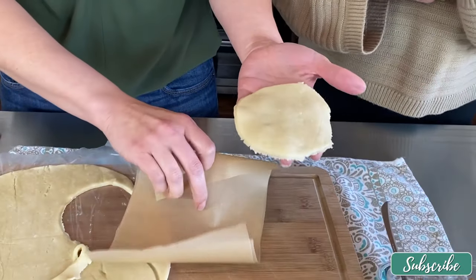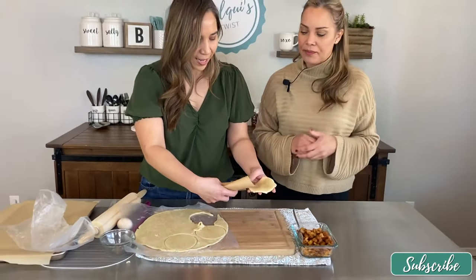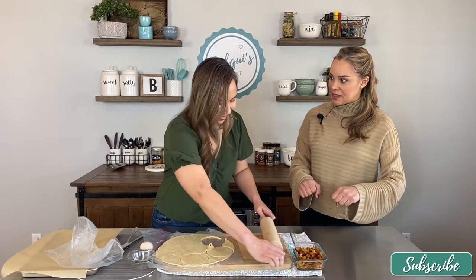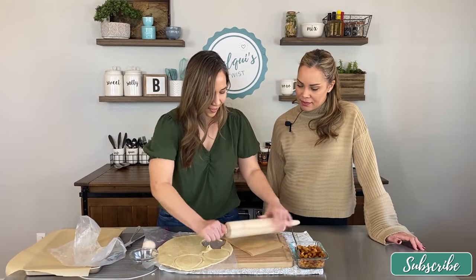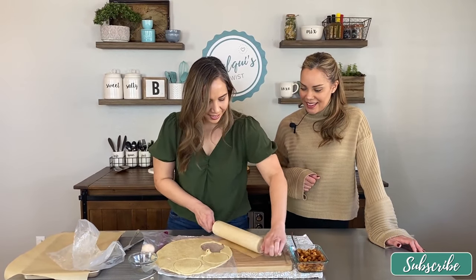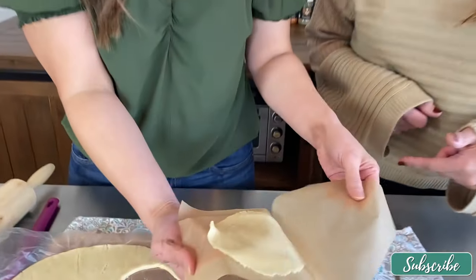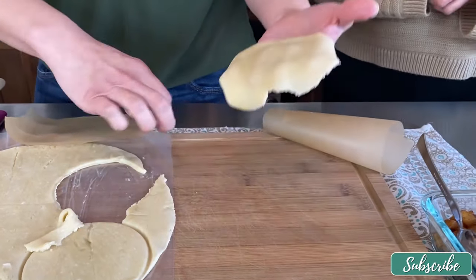The thicker the crust, the longer it takes to cook, and the empanada is just going to puff up too doughy. So if we roll it out a little bit more — the parchment paper on top is so it doesn't stick. You could use flour, same method, but parchment is less messy. That's a pretty good size disk — you can see it's a lot thinner and a bit bigger.